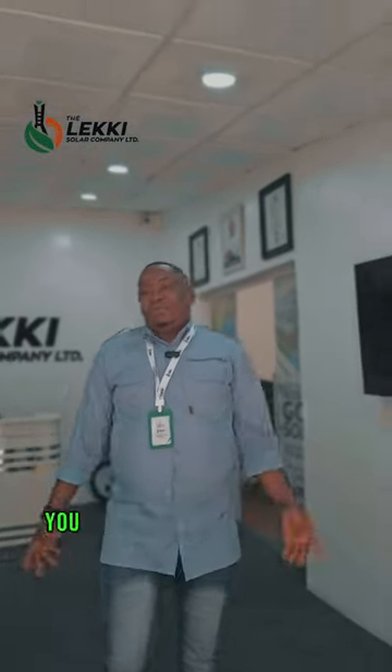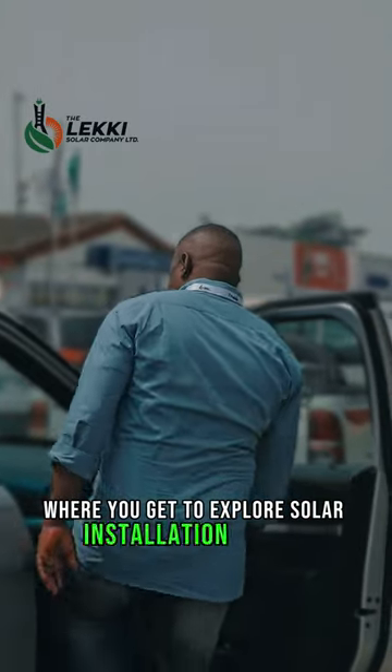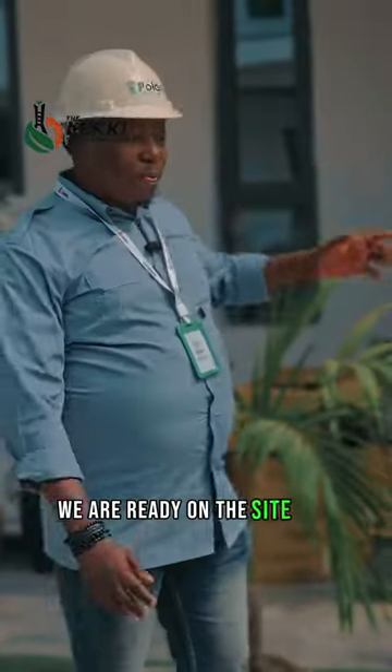Hi guys, join me as I take you on an exciting vlog journey where you get to explore the solar installation process. We are ready on the site and ready to work.